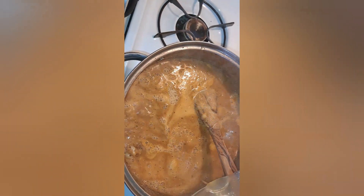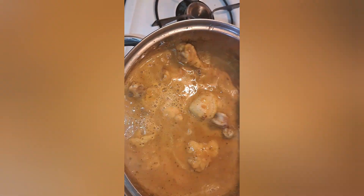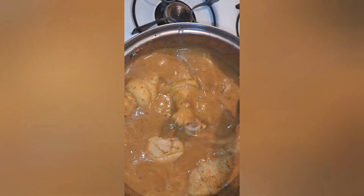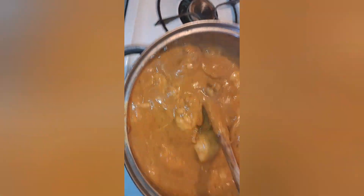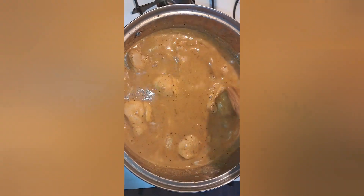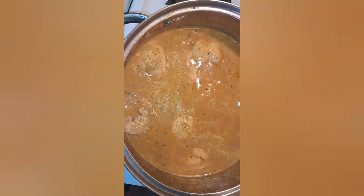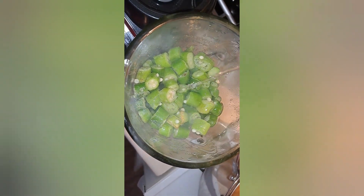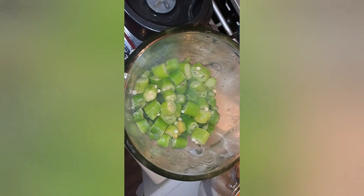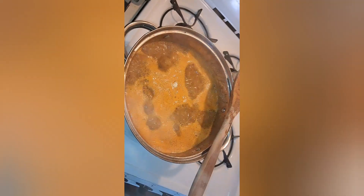I'm adding my blended onion, pepper, and tomatoes back to the soup and giving it a stir. The meat was really small but I didn't want to waste it by grilling it — I'll make it into a soup. That's the power of a woman! The okra is about to go in. I'm blending it, adding water to it since it was in the freezer.